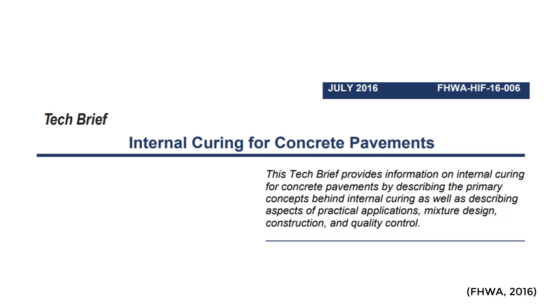I read this awesome tech brief written by Jason Weiss in 2016 for the Federal Highway Administration. It really talks about some of the basics of internal curing, some of the benefits, how it can be used, and a little bit about where it's been used and the benefits we're seeing in the field. John did a great video about how to read through a technical paper to really get the information you're looking for, and that's what I did here.